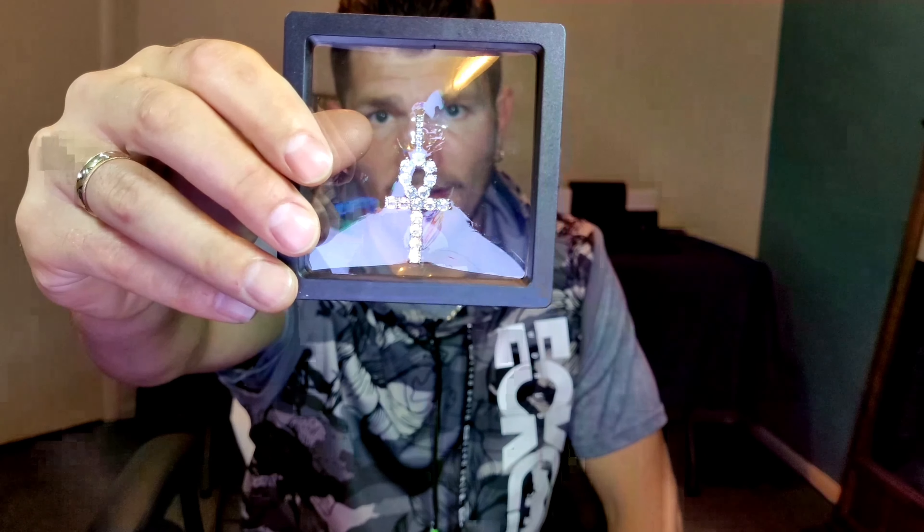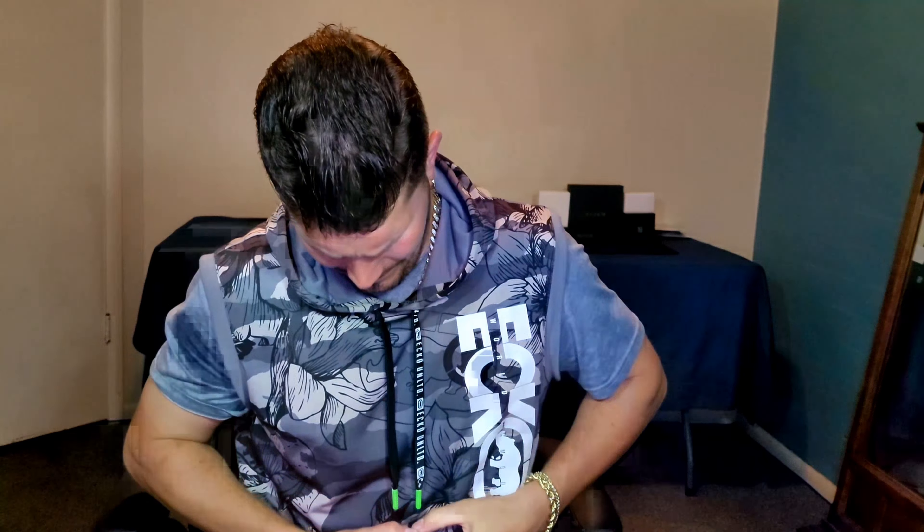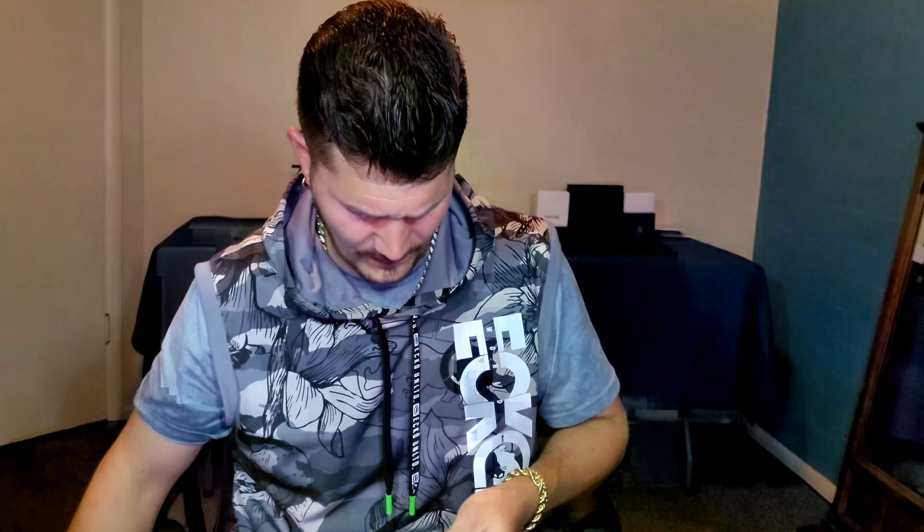Okay, I forgot it came with a chain and a pendant. So this is the pendant — it came with an ink cross. I doubt that's moissanite in there, I'm sure it's like CZ's or something. Let's check it out real quick. It's kind of an interesting little case it came in, got a little weight to it. I'm not really into pendants like I said in a previous video, but still kind of cool — got it for free.